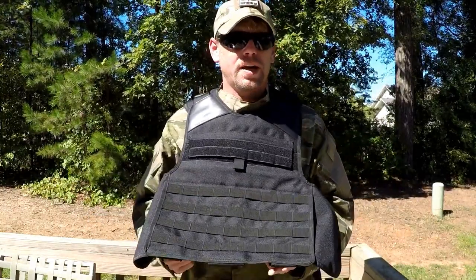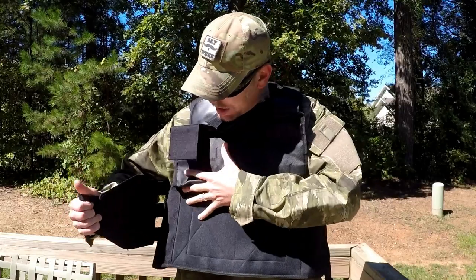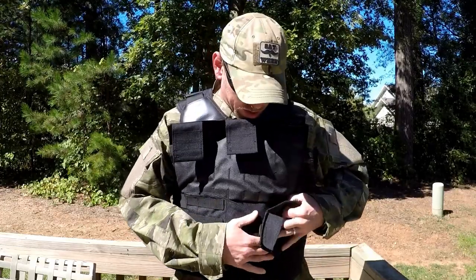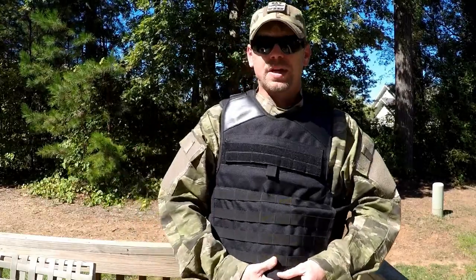I've seen people that leave their setup as a kind of go-bag or 'crap hits the fan' scenario — they leave the plates in it, they leave gear attached to it so they can just grab their kit and go. After you put those tabs under, you just wrap the little tabs back underneath and you're good to go.